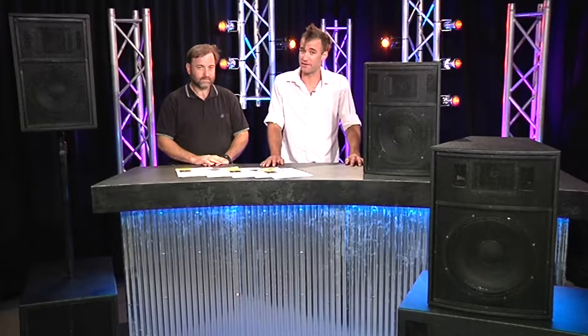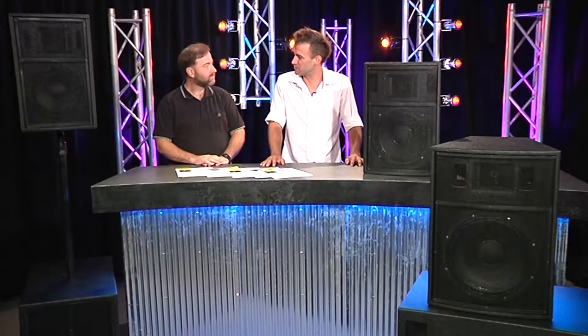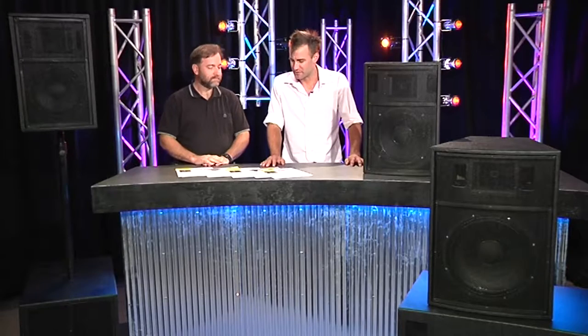I'm joined on Gearbox today by Philip Brainwood from Interlink System Solutions. Philip, welcome to the show. Thank you. You've been building speakers for some 30 years or thereabouts. That's right.